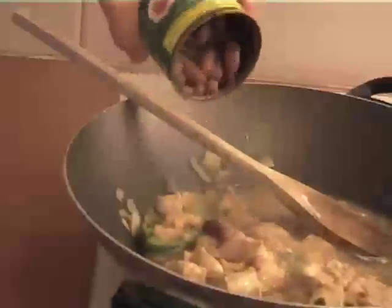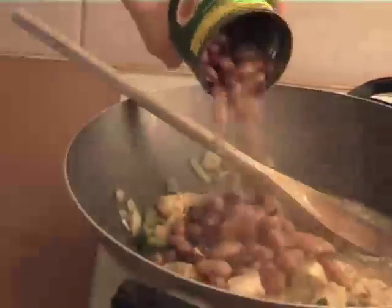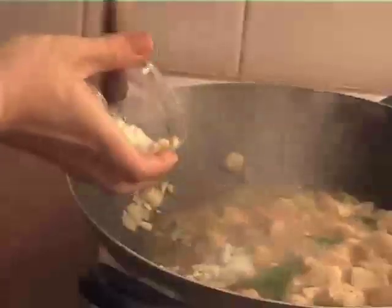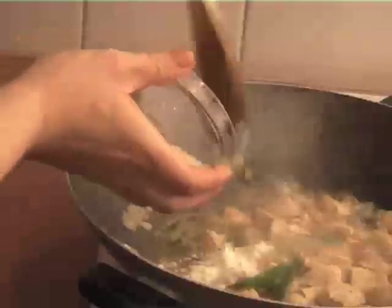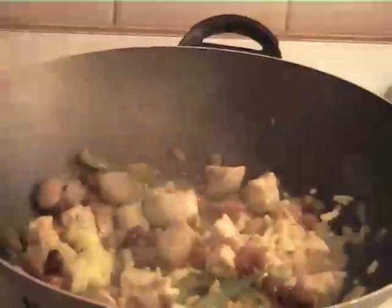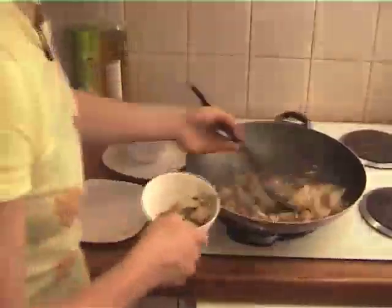Next, throw in your half a can of beans. Just warm them through, then add the flour — that's going to thicken up the sauce. Make sure you stir it through so there are no lumps. Finally, sprinkle in the cheese. There's not very much cheese and we're using low fat cheese, so it just makes for a beautiful flavour and texture.